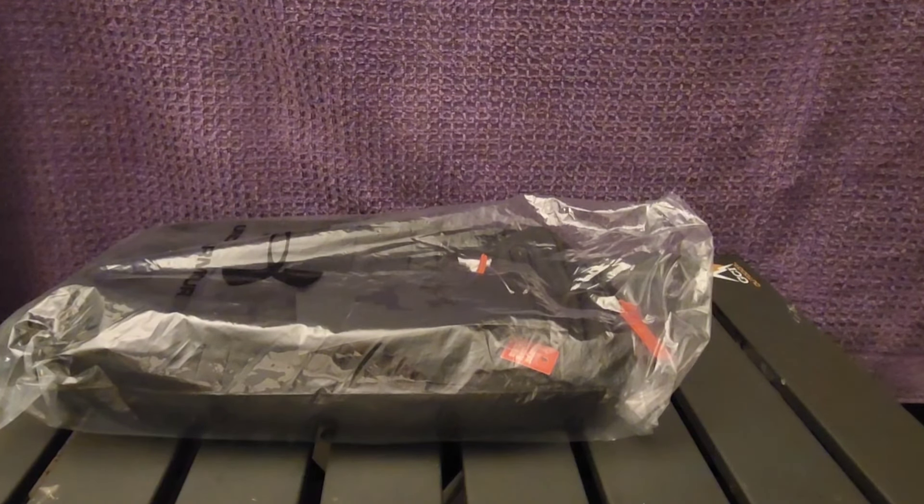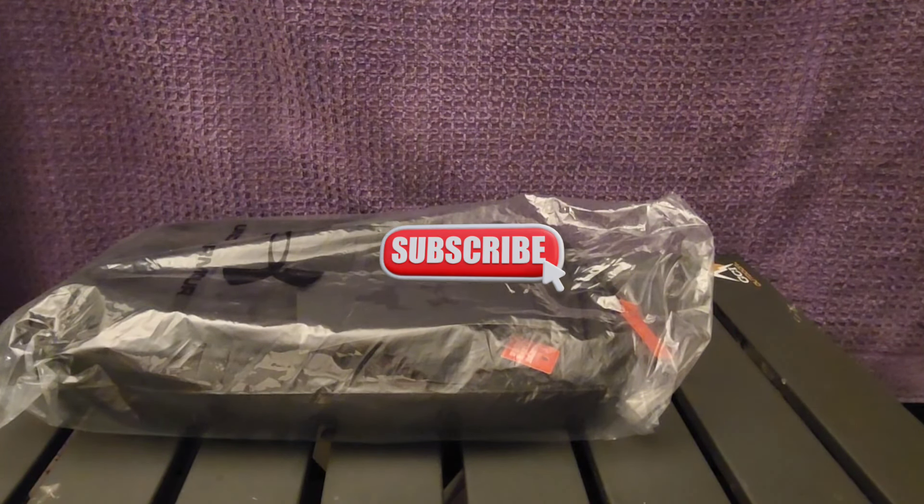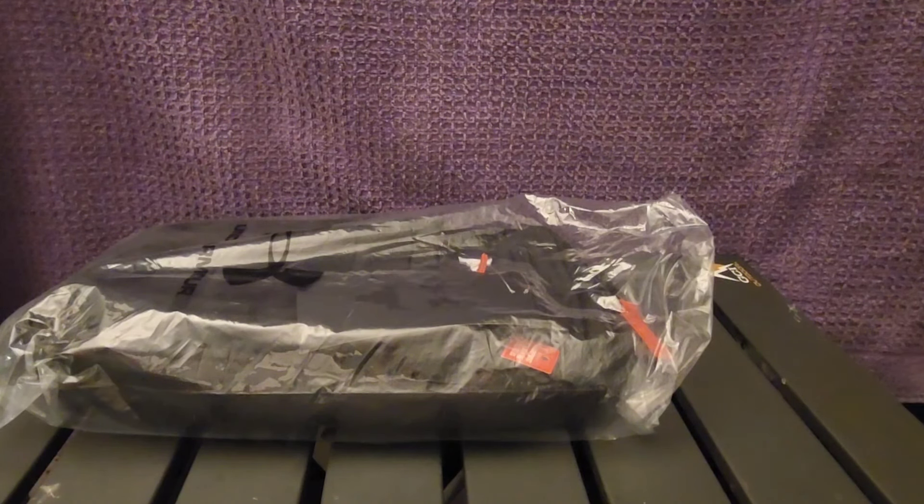Hello fellow survivors, this is your buddy RV Guy back again with another quick video review. Today I have something sent to me by Under Armor. You know Under Armor that makes all the sporting goods equipment? Well, Under Armor has teamed up with The Rock — that's right, Dwayne 'The Rock' Johnson — and The Rock is endorsing his own line of bags: backpacks, hip bags, shoulder bags, and different types of bags.